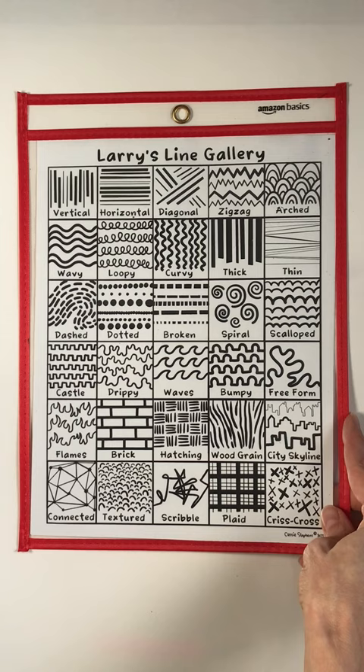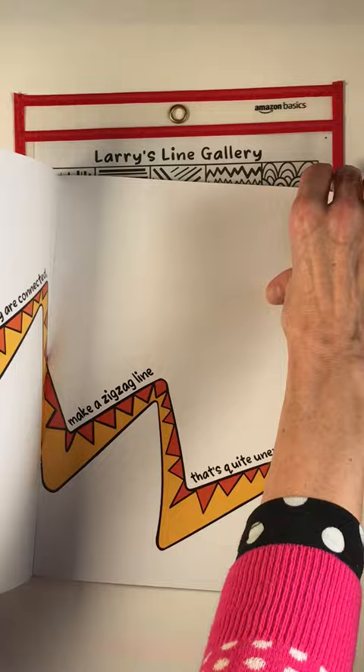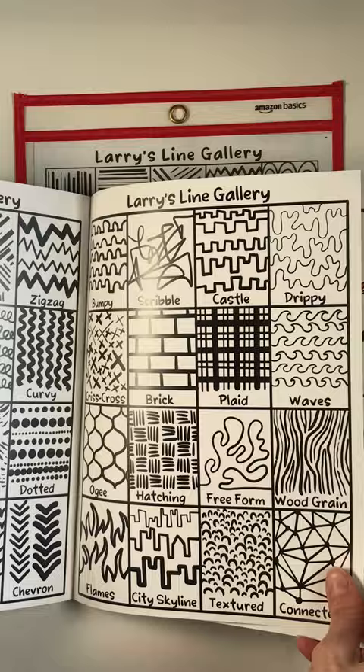And then of course, this is an idea sheet. I love idea sheets for the art room. This one ties in completely with my book because these are the same two idea sheets that you'll find at the back of my book, Larry the Line. These are great when students are creating because oftentimes they get a little bit stumped for ideas.